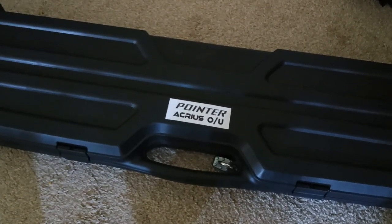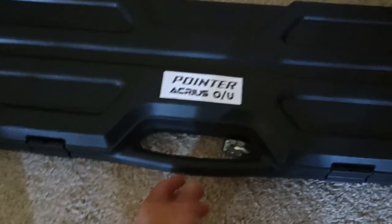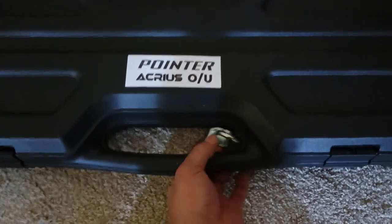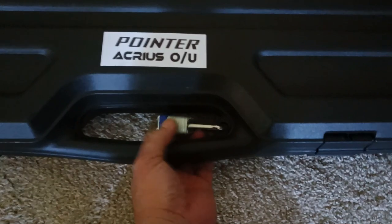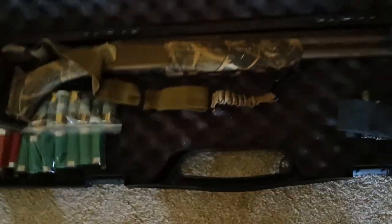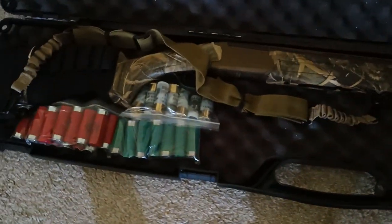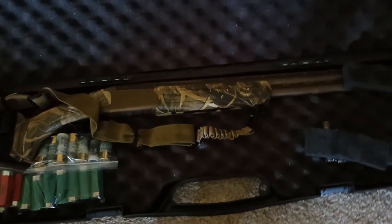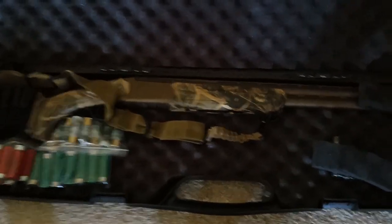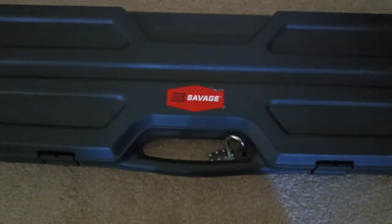Next up is another Plano hard case, labeled Pointer Acris Over and Under — this is the 12-gauge double barrel shotgun. There it is with all the shells right there. When I need it, I take it out, put the shells in, and it's ready to go.